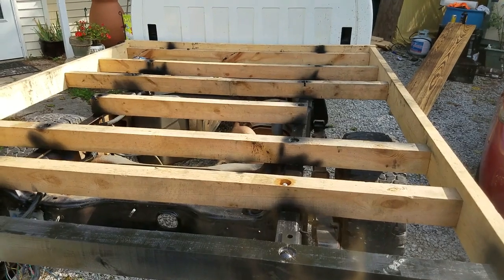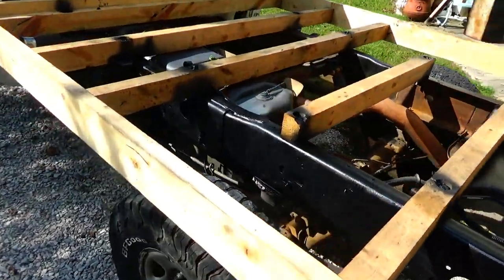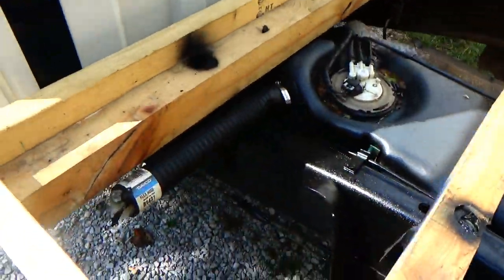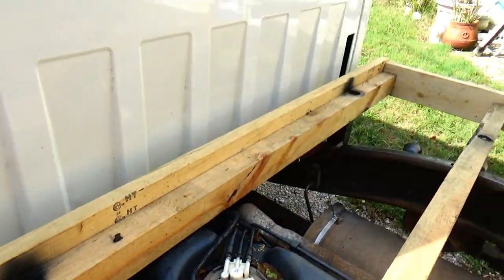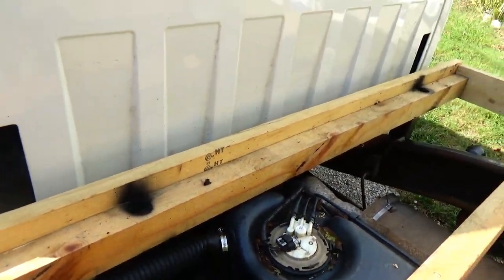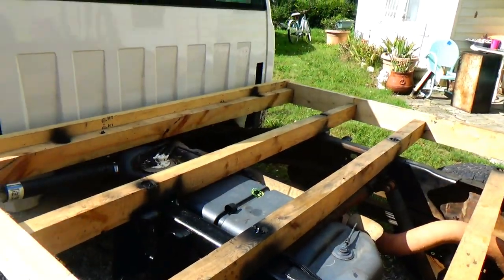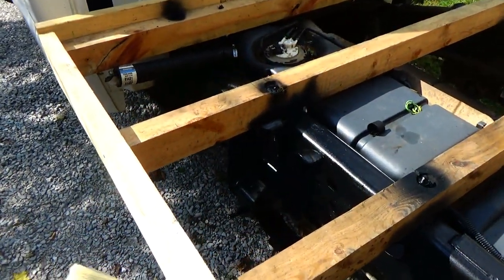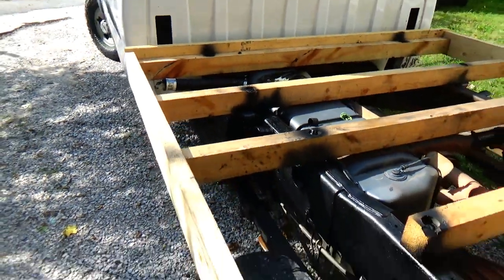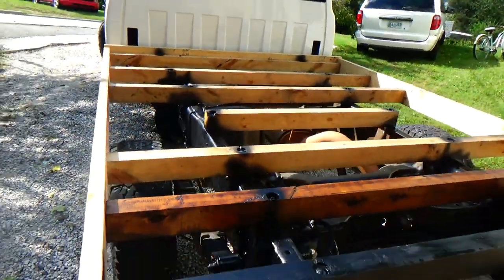Pretty much I just took four by fours — well, these are three by fours — and measured out how wide I wanted it. I wanted it 78 inches from side to side, so from outside of this rail to the outside of that rail: 78 inches. An inch and a half each side makes 75, so I cut all my boards in the middle at 75. Oh no, I spilled my stain.